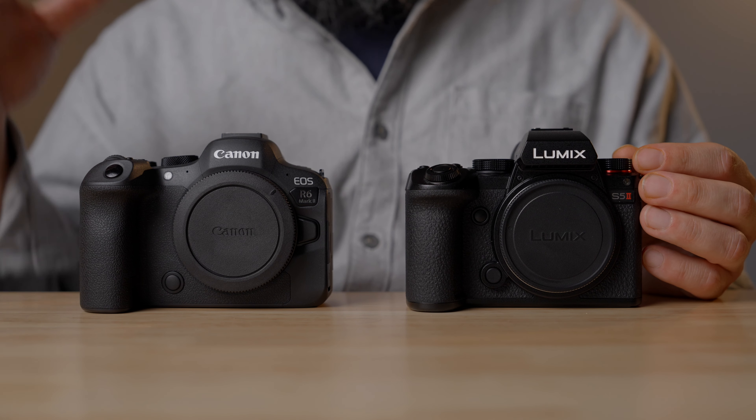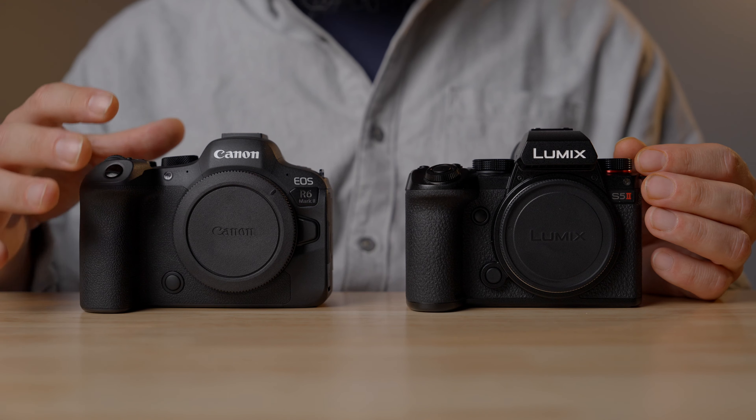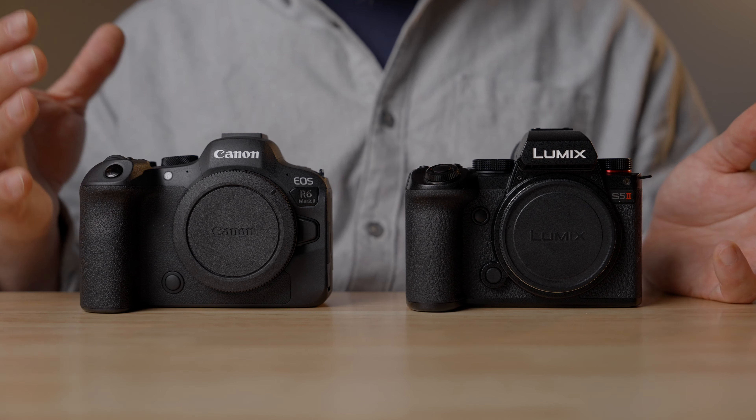I'm still waiting on the 6K external raw recording capabilities of the R6 Mark II when that firmware comes out for the Ninja V and V+. I'm curious if it's a limitation of the sensor or the fact that it only shoots in C-Log3 and not C-Log2, but for now I have no way of knowing. Clearly the S5 II has a serious advantage in terms of dynamic range.